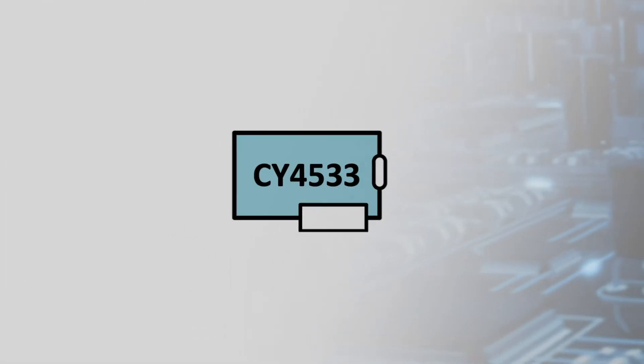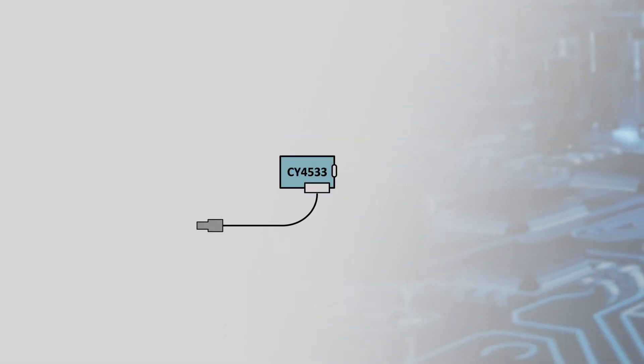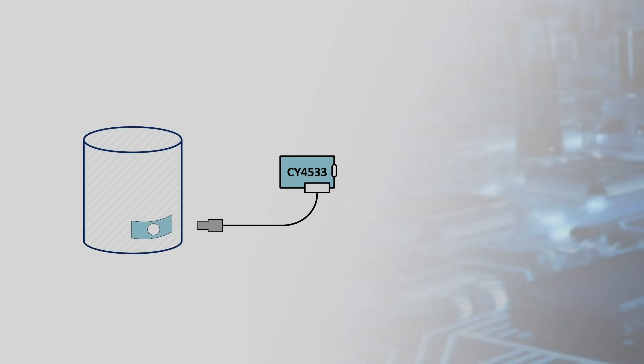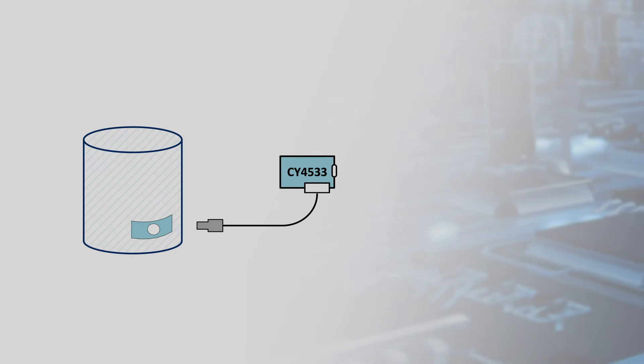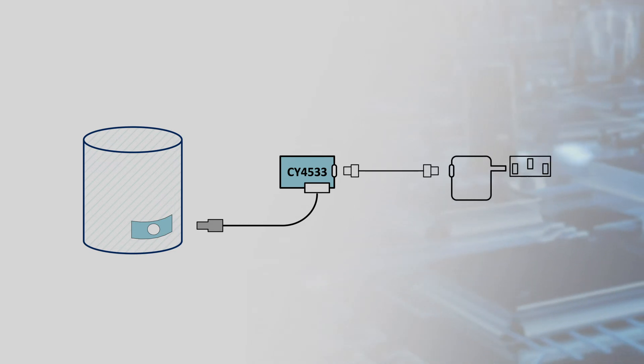The kit makes conversion easy. Cut off the barrel connector from an old power adapter and connect it between the device and the EZPD-BCR kit. Set the rotary switch to the desired power profile, then connect the kit to a USB-C power adapter and you're done.